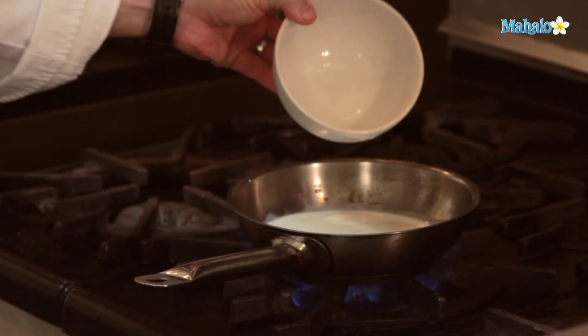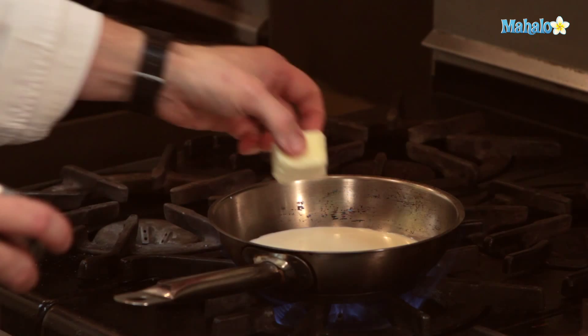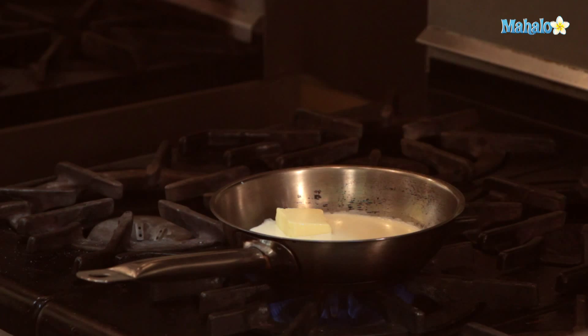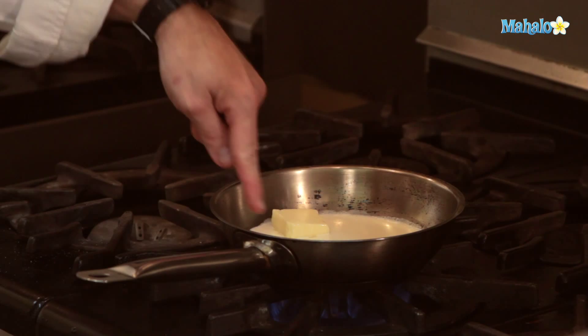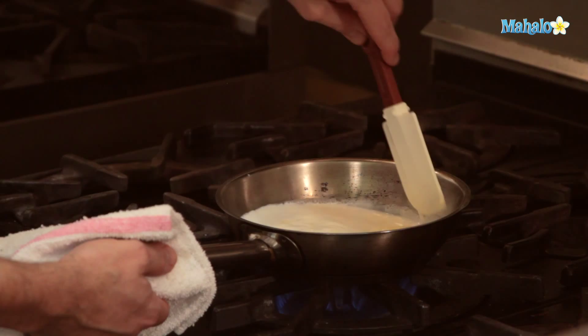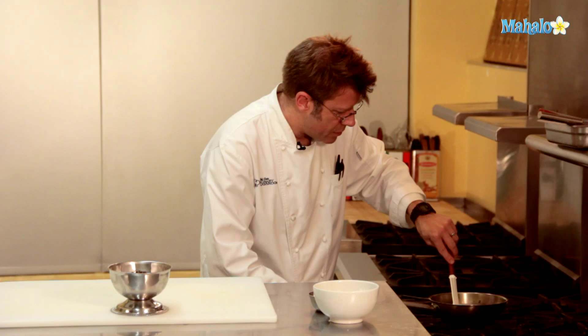To begin with our sauce, we're going to take our half-and-half and start to warm it up in a pan over medium-high heat. I'm going to add in our butter and our sugar, and we're going to let this melt and even bring it up to a boil. The half-and-half is going to start to boil around the rim of the pan. I'm going to stir in the butter to get it to melt, and the sugar is going to melt at the same time.